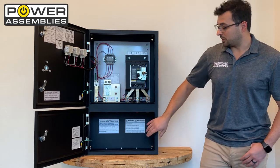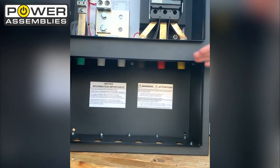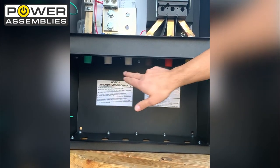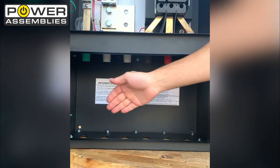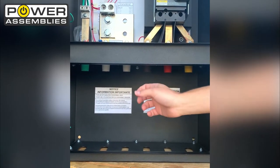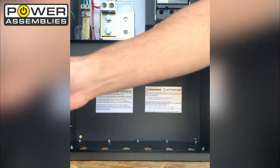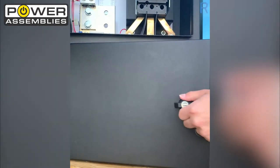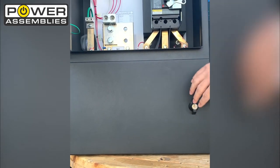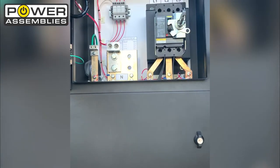When you want to use the company switch, we have Series 16 cams in this bottom compartment, which is your connection point. We have key slots in the bottom that allow you to bring your cables up into this compartment and connect to those Series 16 cams. Once you have all your connections set, you can close the bottom enclosure and lock it, which will restrict access so no one can get in and access that compartment.